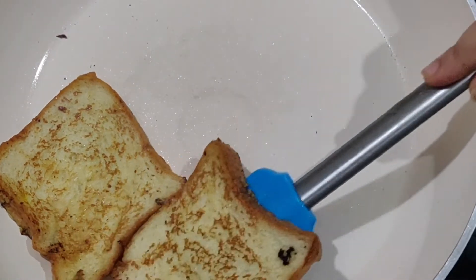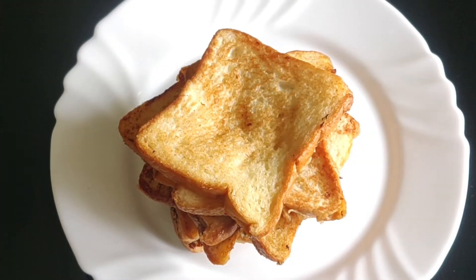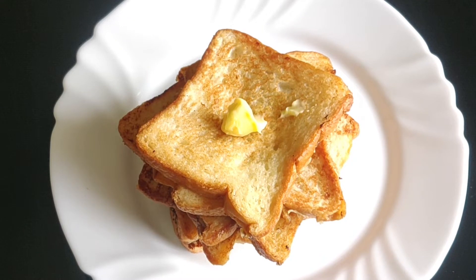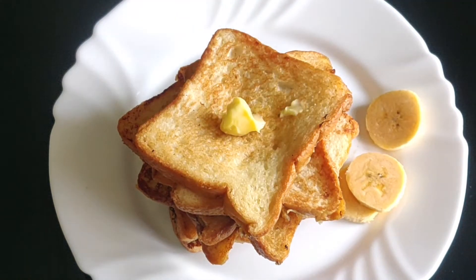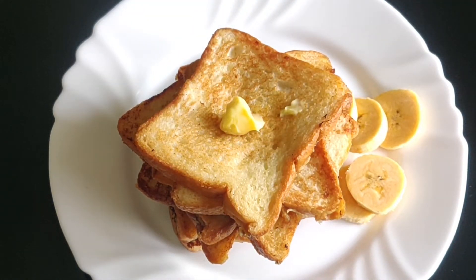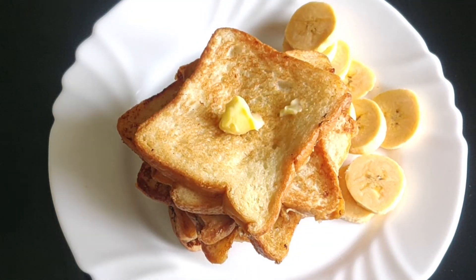Let's serve this. Toast the bread, add a small cube of butter. For a breakfast option, add a banana and a little bit of honey — add a tablespoon of honey.